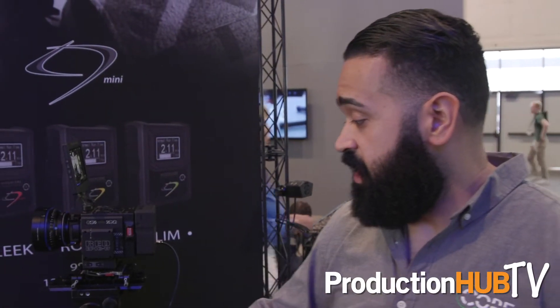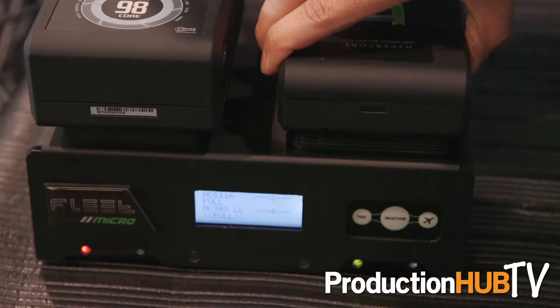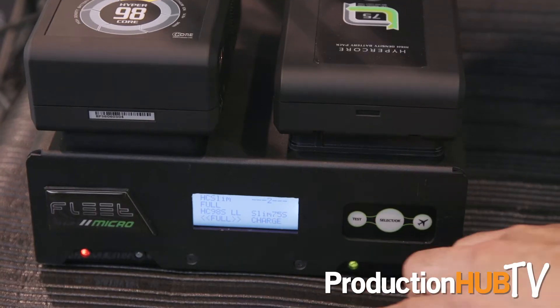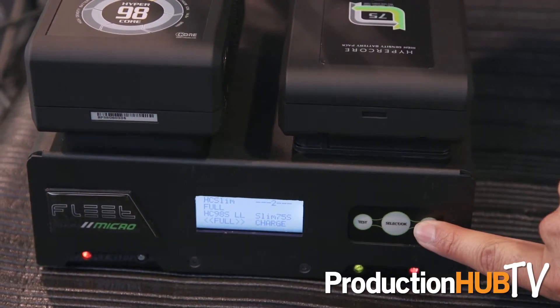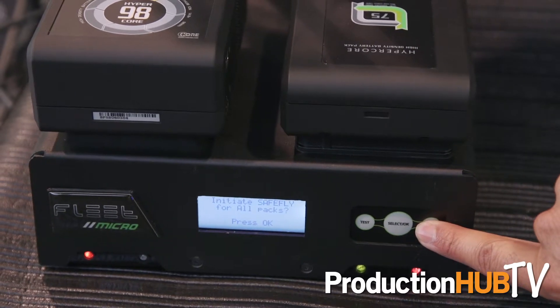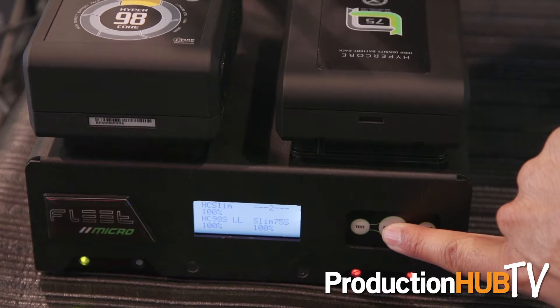And then we have our fleet micro charging system, which is the fastest charger on the market at 2 amps per channel. It also has a built-in discharger at 3 amps, so you can discharge a 98 watt hour battery in two hours. We have developed what we call our SafeFly system — you hold the travel button down on the charger and it's going to ask you if you want to initiate all of the packs for SafeFly.